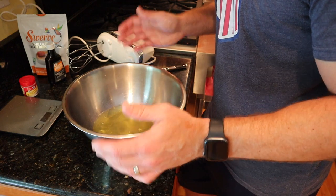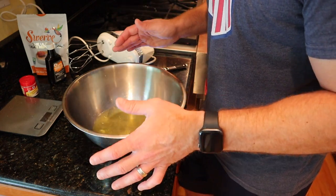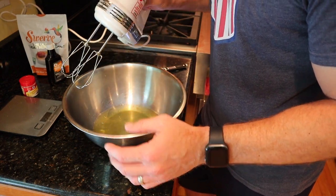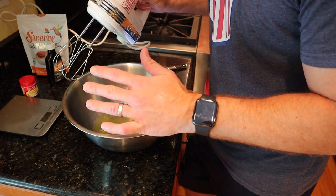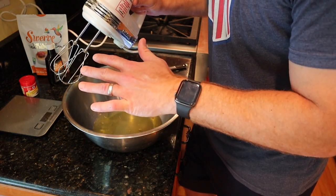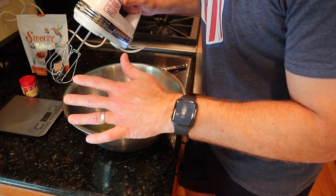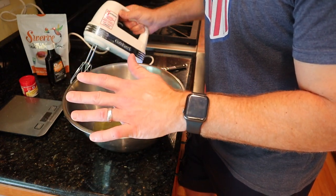This is a super simple recipe to put together — not a lot of ingredients — but it does require using a hand mixer. Hopefully you have one if you want to make this. If you have a Ninja blender, you probably have a hand mixer. If you don't, time to start adulting a little bit and get yourself one. They're not a lot of money. Anyway, let's get back to the recipe.